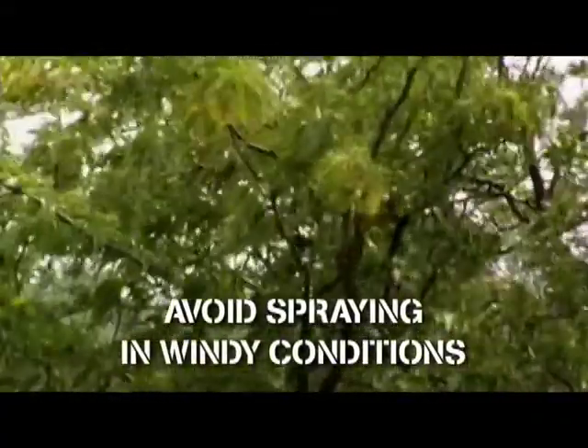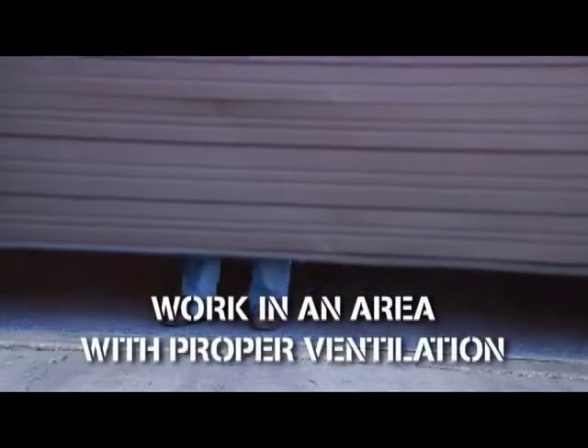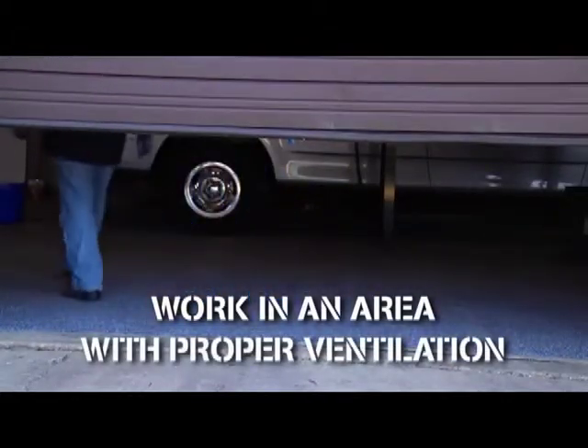You should also avoid any wind or drafts, which can make it difficult to spray consistently. Yet for safety, it's vitally important to work in an area that's properly ventilated.